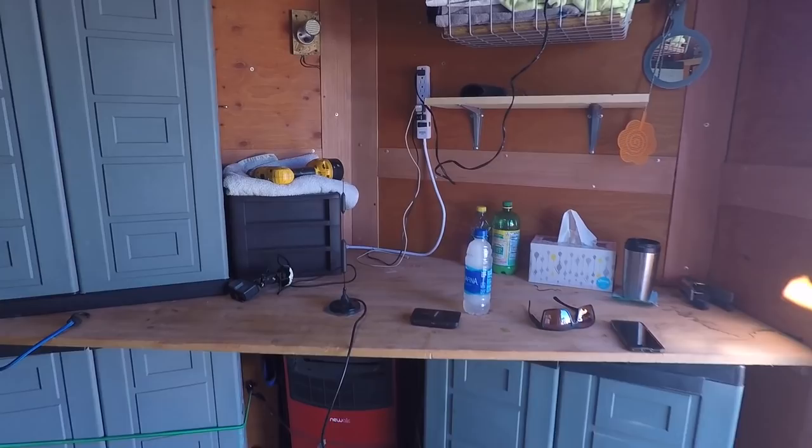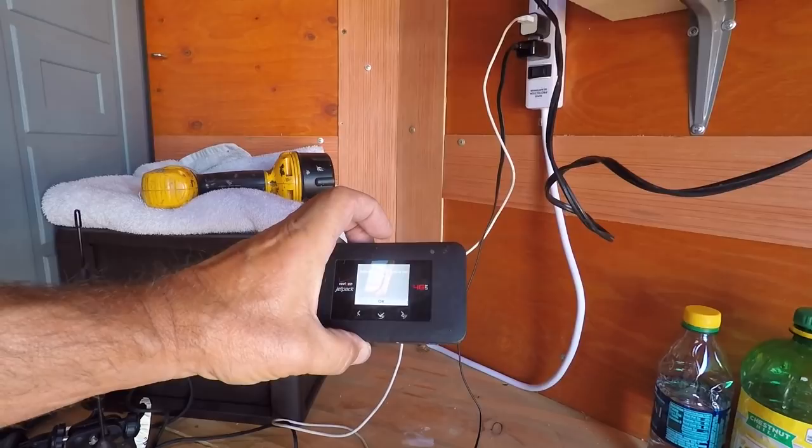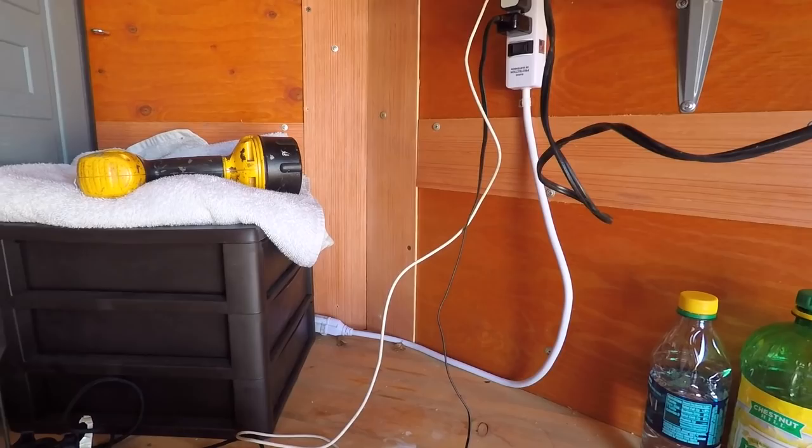I also have 12-volt lighting all through this thing too. Right there I have my charging cords — that'll charge. There's my Wi-Fi. Have that all set up.